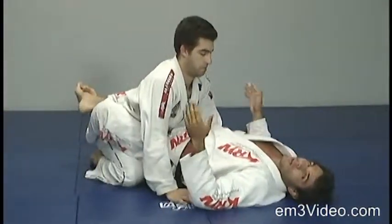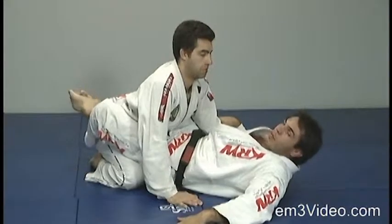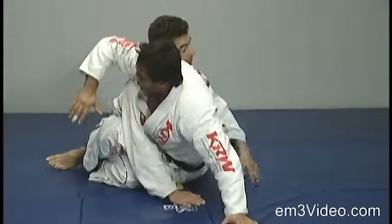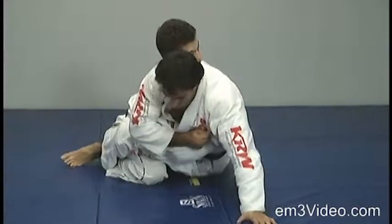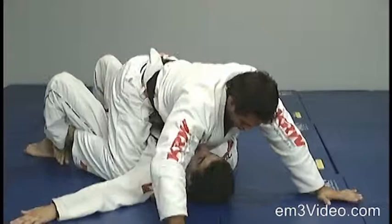Once again, from the close guard, the opponent has the hands on the ground. I open the guard and go all the way back to his back to create pressure. With my right hand, I remove his hand from the ground and apply pressure to complete the sweep.